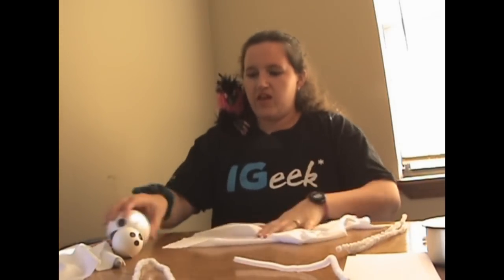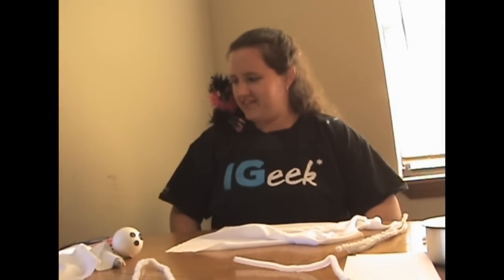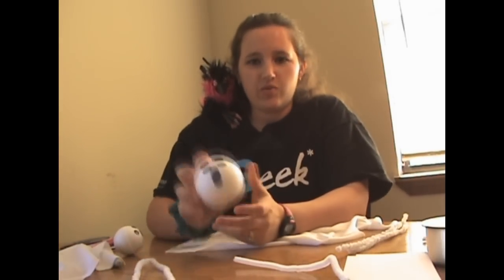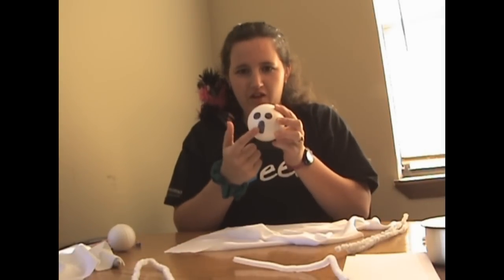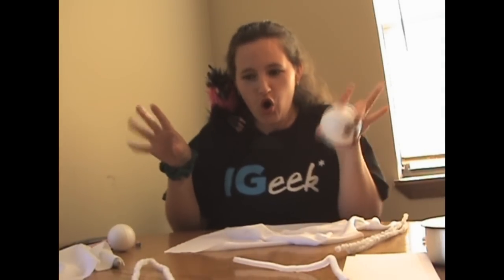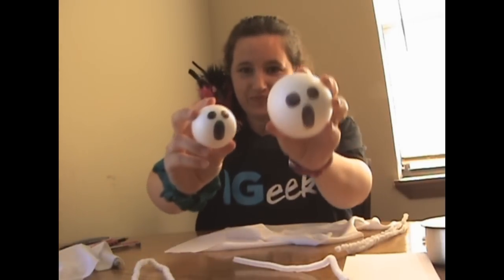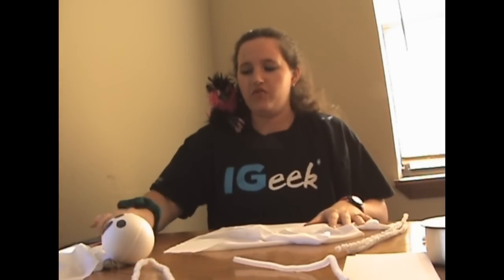On your balls, you're just going to want to draw two eyes and a mouth. You can do it however you want — I like the oblong O because it looks like a creepy 'Woo!' They look really funny and ridiculous like this, but it looks better whenever you put the material over it, I promise.